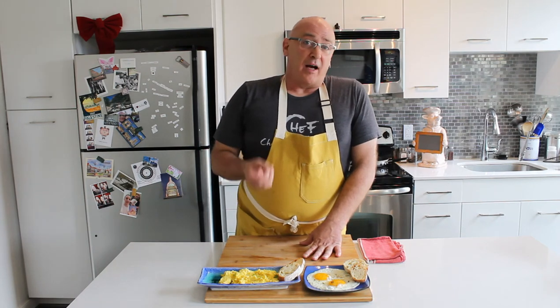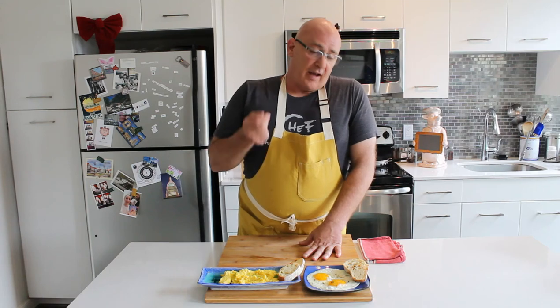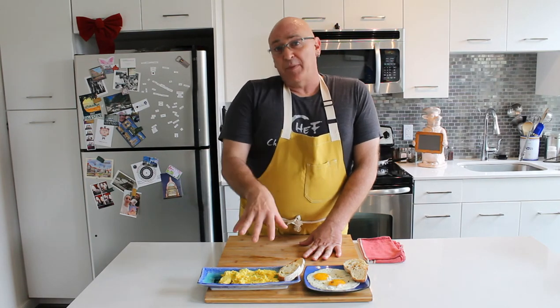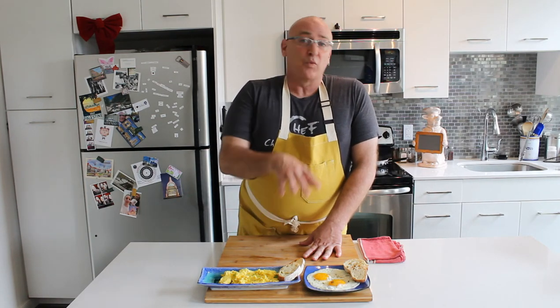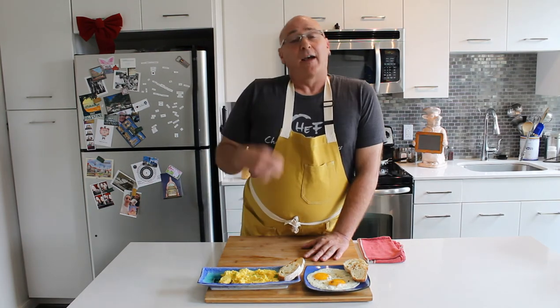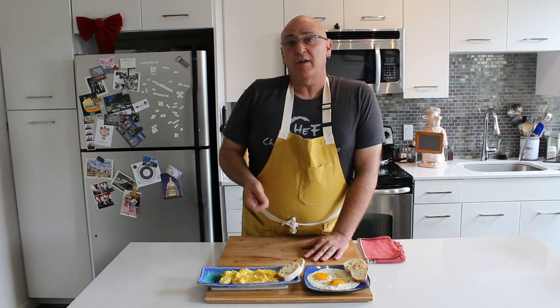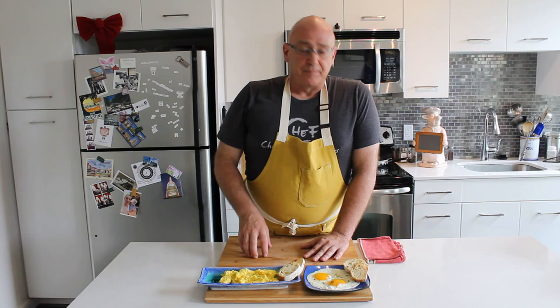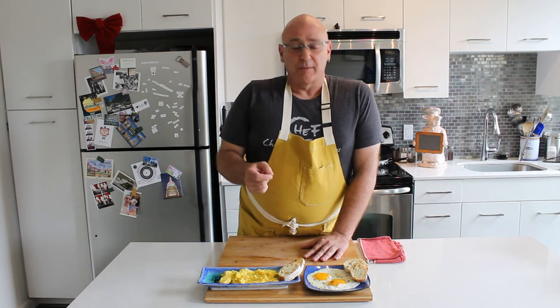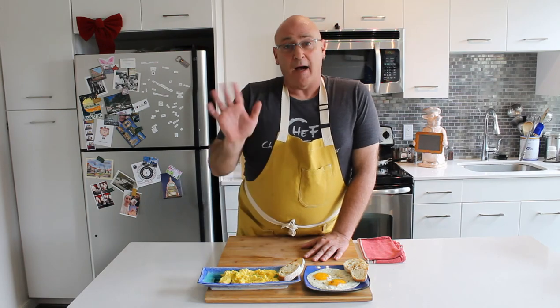As always, you can find me on the web at urbankitchenrevolution.com where you can find episode guides, recipes for everything that we've done here, as well as product information like the Carlisle pan. I can also be reached on Twitter at JamesHudsonUKR as well as Facebook at Urban Kitchen Revolution. Don't forget to like and subscribe. And as always, enjoy — I'll see you next time. Bye.